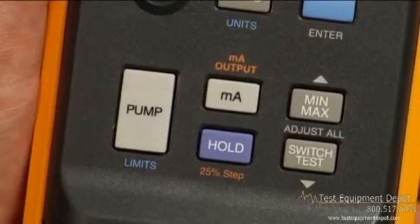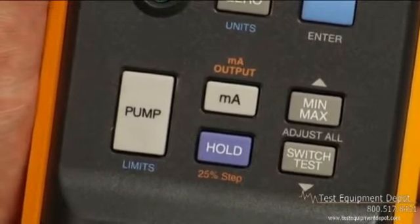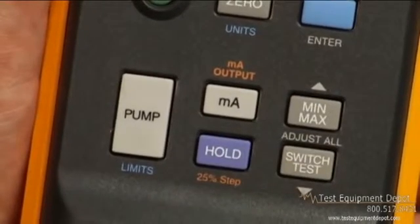Besides all the pressure measurement features, the 719 includes a fully functional loop calibrator with milliamp source, simulate, and a loop power supply to power transmitters while measuring the milliamp signal.